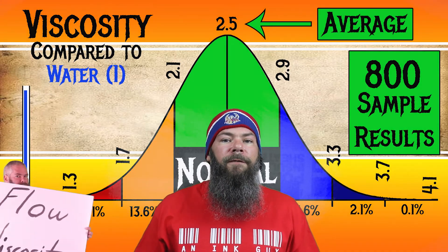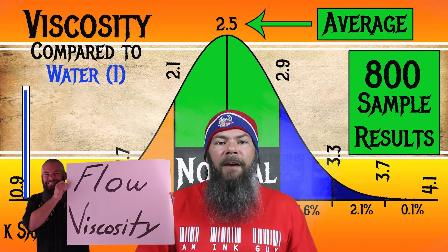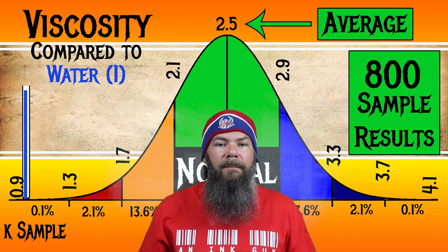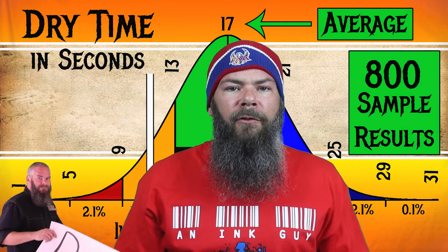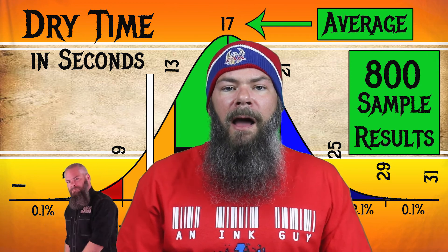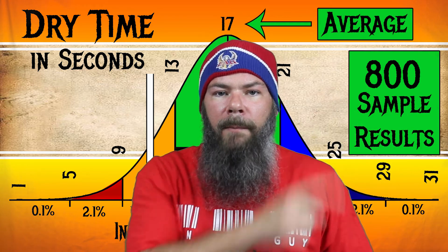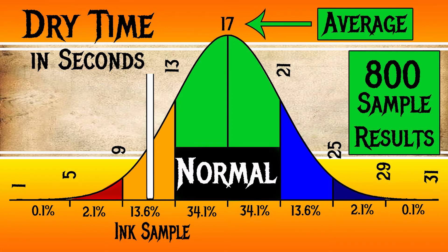I test viscosity with a tilt test linked in the description. For the inks I've tested, I've found an average viscosity of 2.5 with the realm of normal being 2.1 to 2.9. KWZ Iron Gall Green Gold has a viscosity of 2.13, making it normal. For dry time, I use writing samples on Clairefontaine, Tomoe River, and Rhodia and average those. The average dry time across all inks I've tested is 17 seconds; normal is 13 to 21 seconds. KWZ Iron Gall Green Gold has an average dry time of 11 seconds, making this a fast-drying ink.